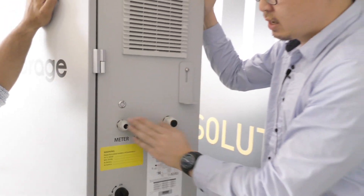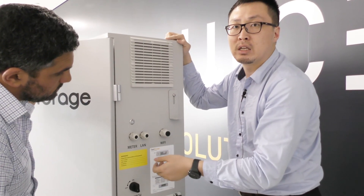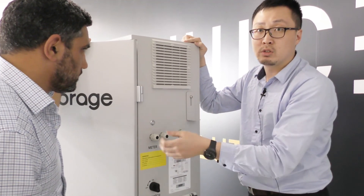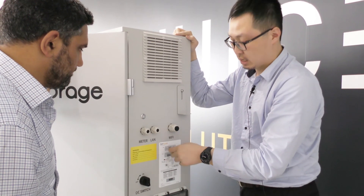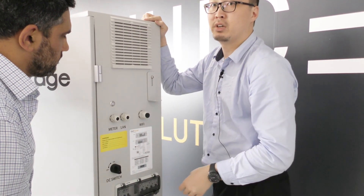These three ports are mainly for communications. This one is for the meter — for the CT clamps. If you want hardware LAN connections, use this LAN port. For Wi-Fi, plug the antenna in here and you have Wi-Fi connectivity.